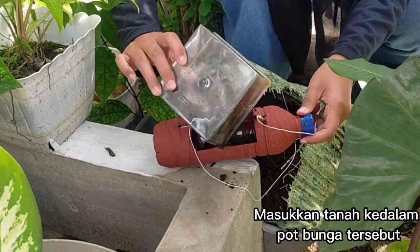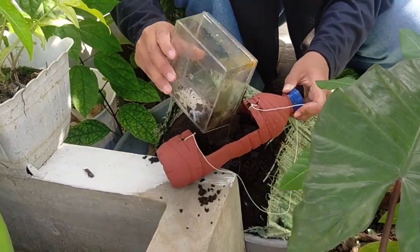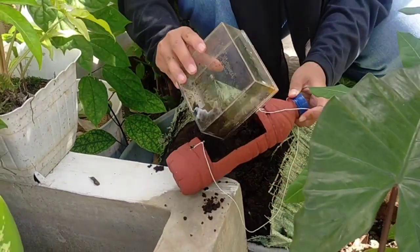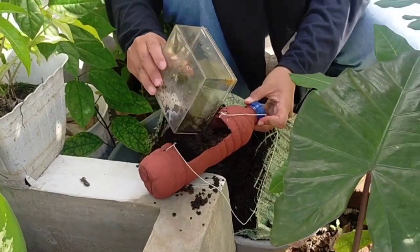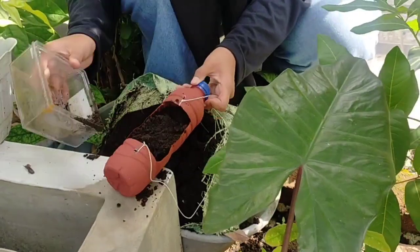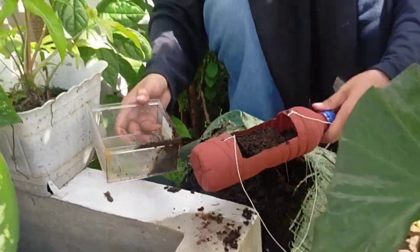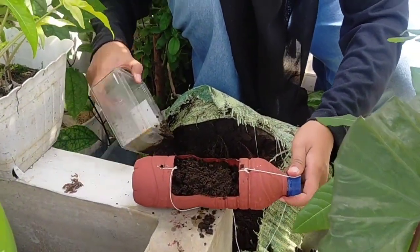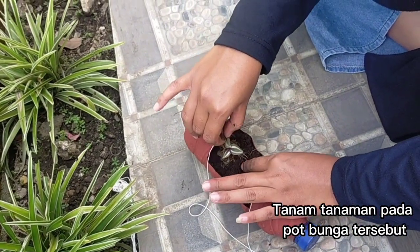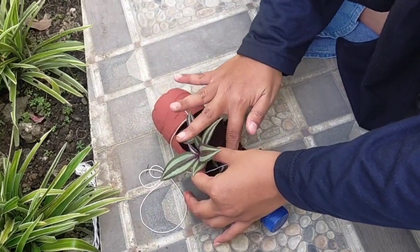Setelah itu, masukkan tanah ke dalam pot bunga dari botol plastik tersebut. Kemudian, tanam tanaman bunga pada pot tersebut yang sudah diberi tanah.